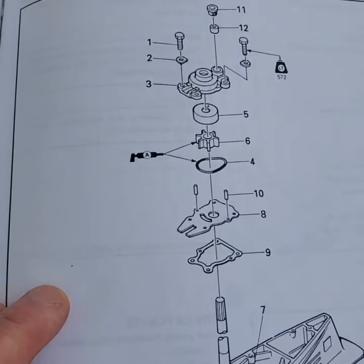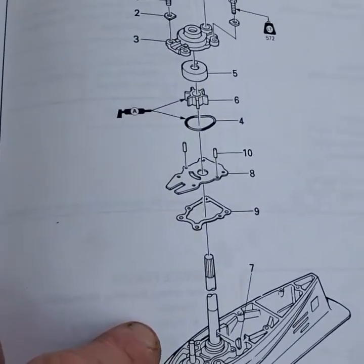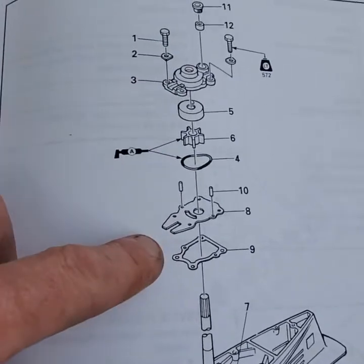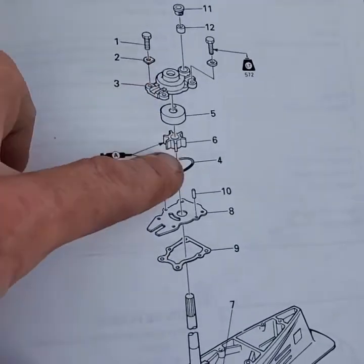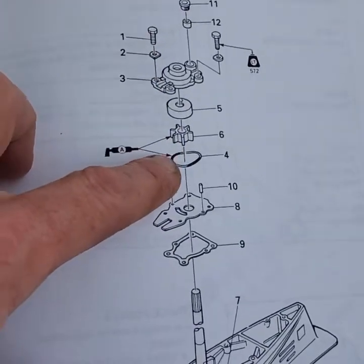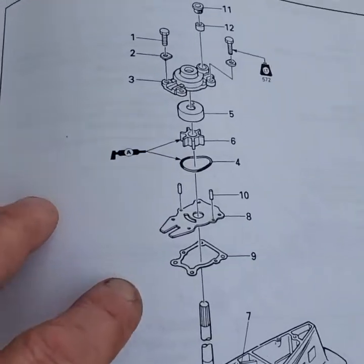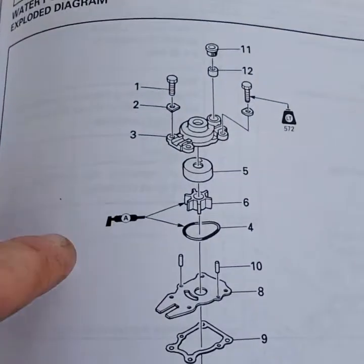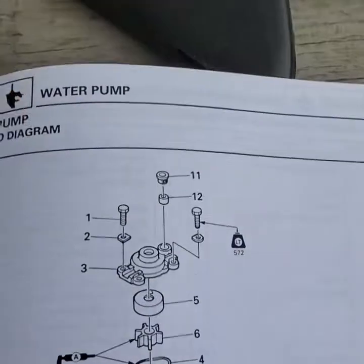The idea is, when you're going to do a water pump service on a lower unit — whether it's an outboard or a stern drive — you want to follow the book. But the big thing is to understand that you have to replace the components, not just the impeller and the O-ring, which is what a lot of people try to do. It's not worth it — you get the pump apart and find out you need a wear plate or the cup.